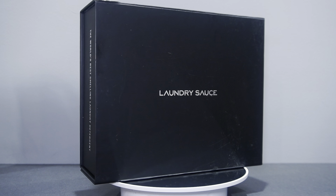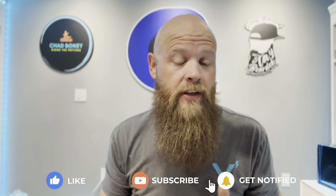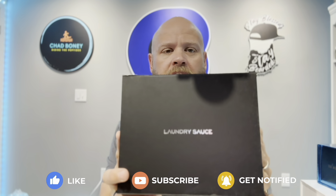I love the color of the box. I loved this scent. This was the first one that I was introduced with when I checked out laundry sauce back at the beginning of the year. This is what the box looks like — really nice. I will say that I practically used all of the pods already.